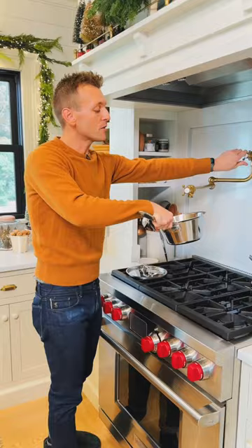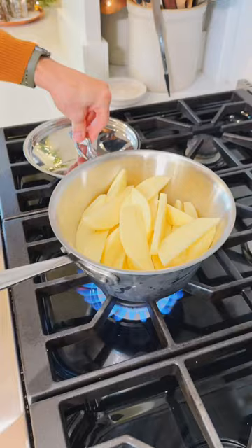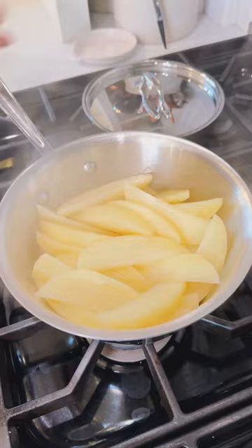Add only about a half a cup of water, just like grandma, because she likes to steam them more than cook them in the water. Bring that to a boil, turn it down to a simmer, cover and let them cook until they're tender. You'll know the potatoes are fully done when you can pierce them with a knife and meet no resistance in any of them.